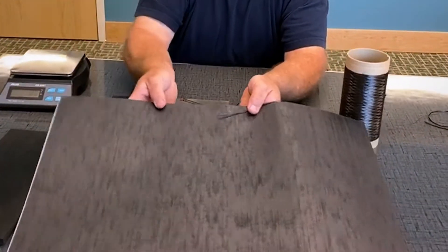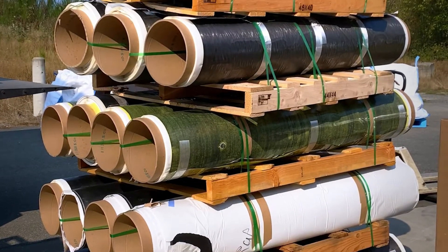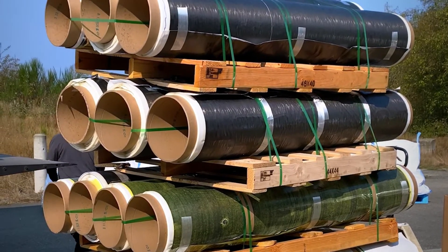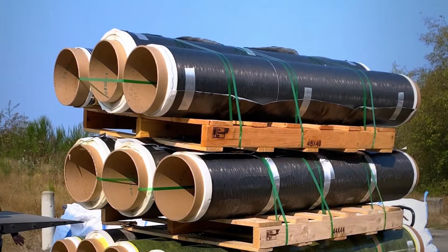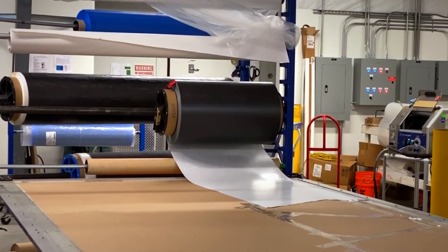The fibers and matrix are spread out and rolled into a sheet. These sheets are referred to as prepreg. Prepreg can come in many different combinations of fiber and matrix, and we've chosen the highest aerospace-grade fiber and matrix combination possible.